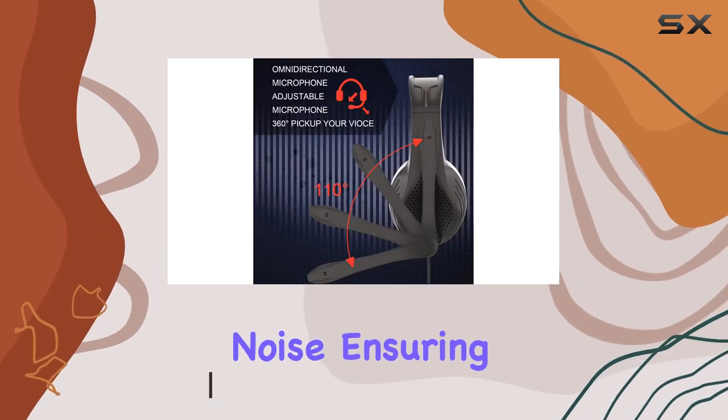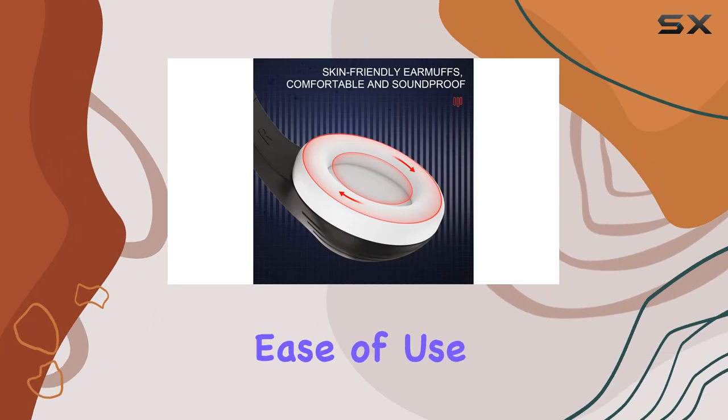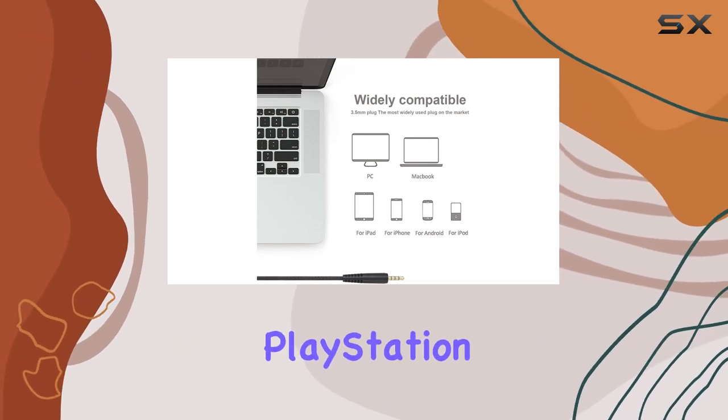canceling out background noise and ensuring crystal clear communication, whether you're gaming or attending online classes. Ease of use is a big plus — it's plug-and-play with a 3.5mm audio jack, compatible with various devices from PlayStation and Xbox